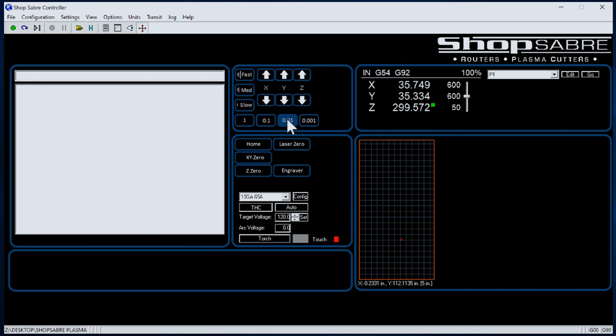You can even move it incrementally as little as a thousandth of an inch at a time. Over here are buttons that are used on a regular basis. For instance, when you first turn the machine on, you home it. Once that's done, the machine knows where it's at.